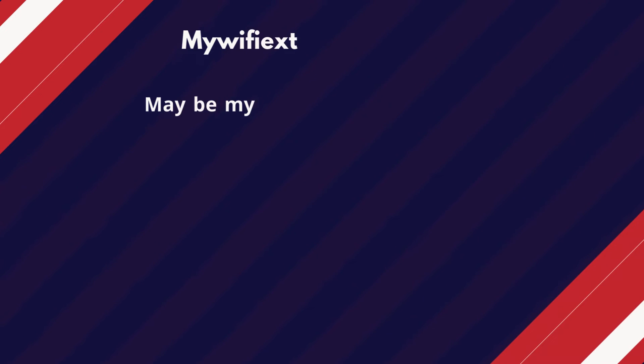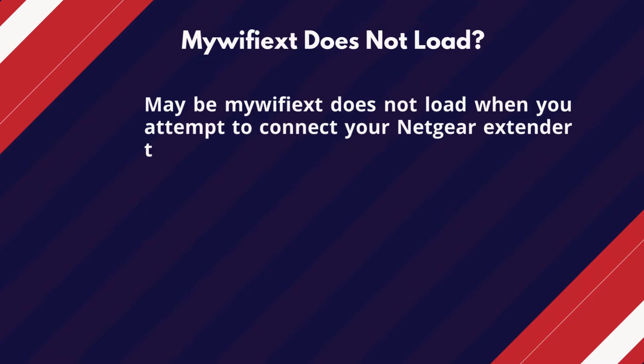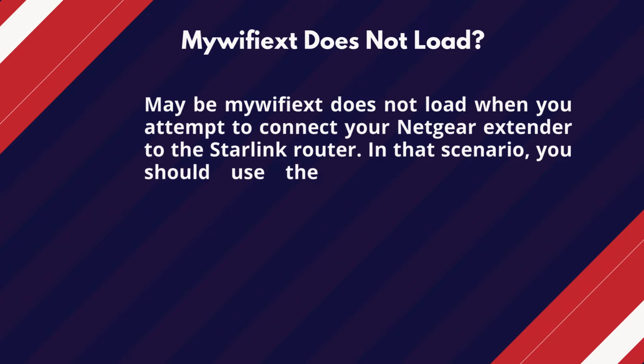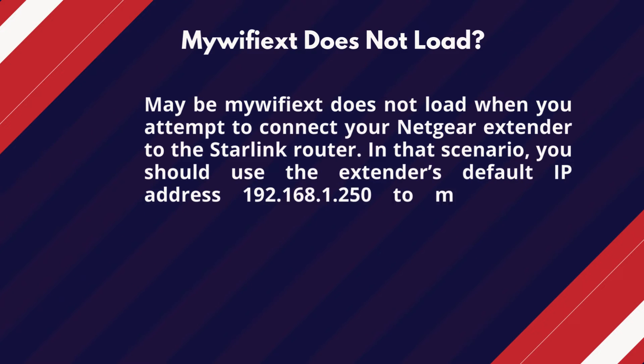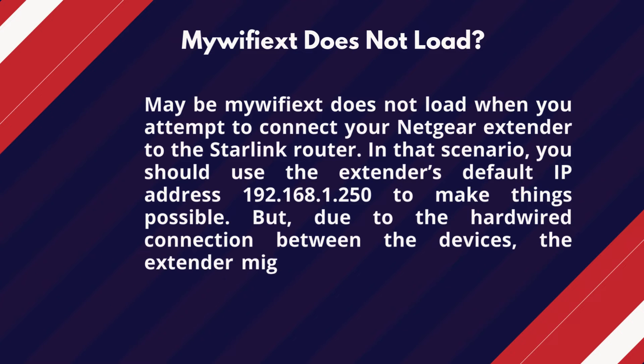If mywifiext does not load when you attempt to connect your Netgear extender to the Starlink router, you should use the extender's default IP address 192.168.1.250 to make things possible. But due to the hardwired connection between the devices, the extender might have got a unique IP from the router.